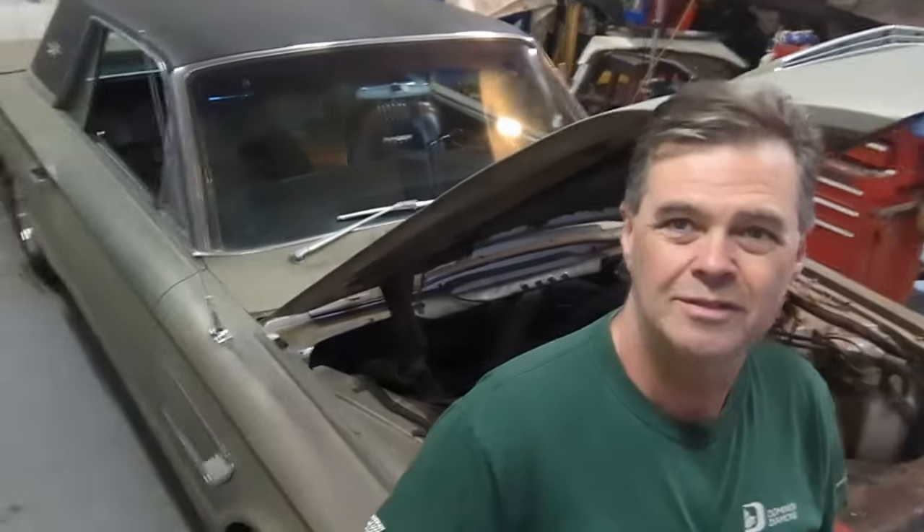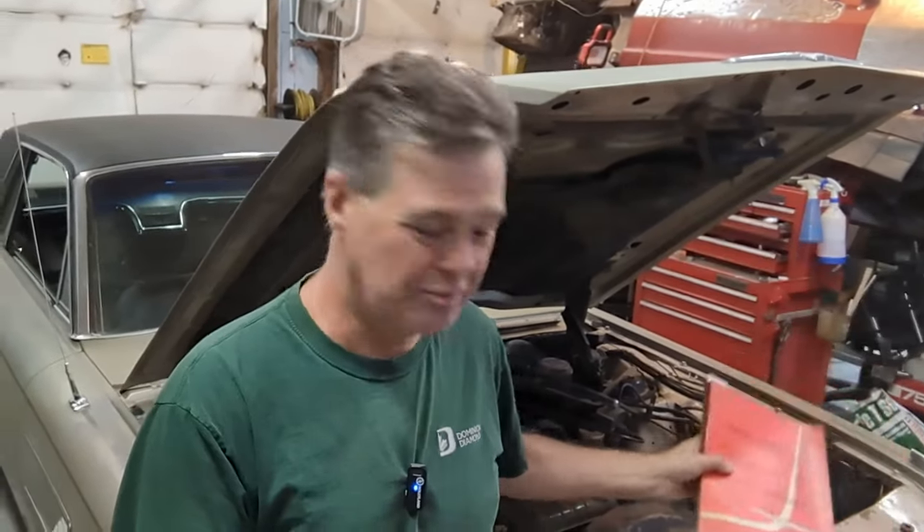Hey everyone, welcome back to James's Repair Shop. A special one for you here - working on the 65 Thunderbird hardtop. This car came equipped with a cruise control unit. No idea how many did or didn't have it, but it doesn't work for me, so I have the manual out. That's not a good sign when I have to dig the manual out because this is all new to me. Let's get into the book and identify all the parts.